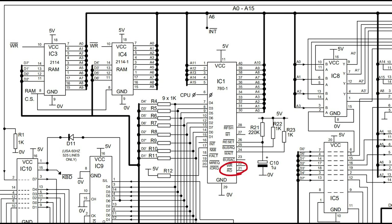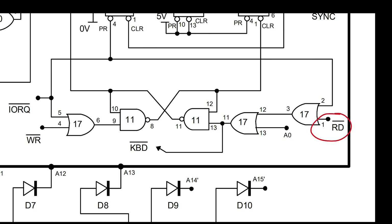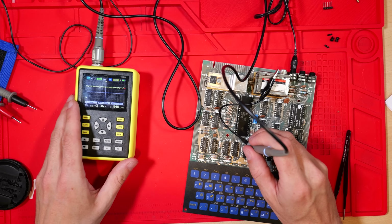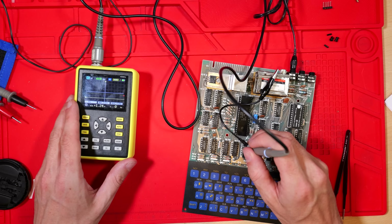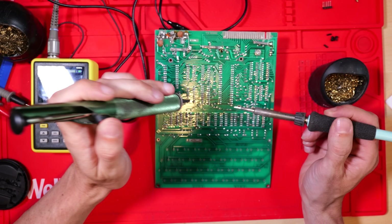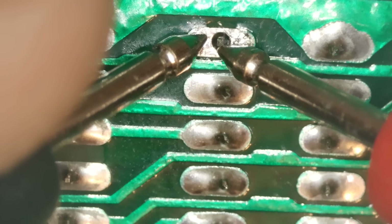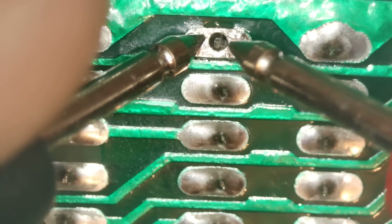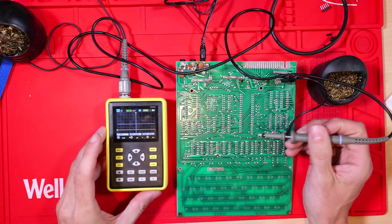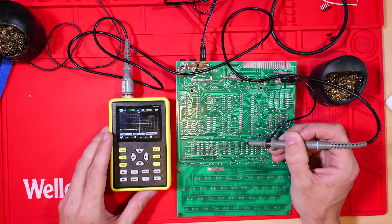Here it is on our ZX80 schematic — this is the Z80, pin 21 is read, active low. It goes to IC17. I probed around the flip-flop arrangement around IC17 and IC11 and couldn't find any obvious problems, so I decided to do a quick check by desoldering the read signal input to IC17 and wiggling the leg until there was no contact. This way I can take that out of the equation, scope the signal again, and if it still looks bad I can suspect the Z80 may need replacing. With the read signal disconnected from its destination, I probed it and still saw this bad waveform.